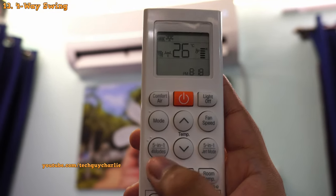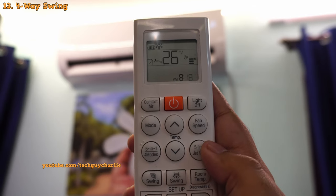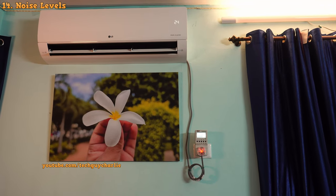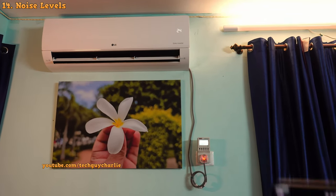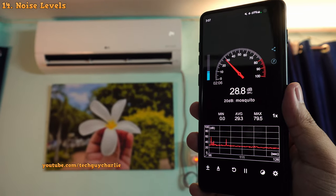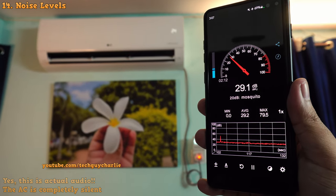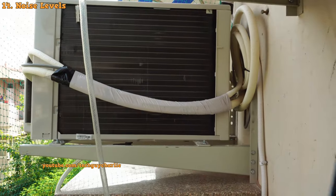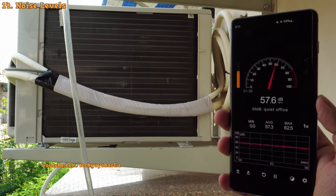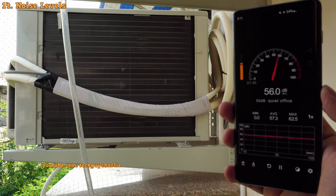Both the vertical and horizontal swing can be adjusted manually by pressing the swing button on the remote — one button for vertical swing and one for horizontal. This unit is also dead silent, especially at its lowest fan speed. The maximum noise I recorded was about 28 to 29 decibels — I'll keep quiet for a moment so you can hear the original audio. As for the outdoor unit, the noise levels were at about 58 decibels at a distance of 1 meter, though there is also ambient noise, so the air conditioner itself doesn't make that much noise.